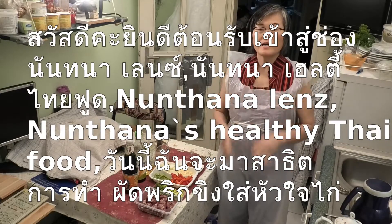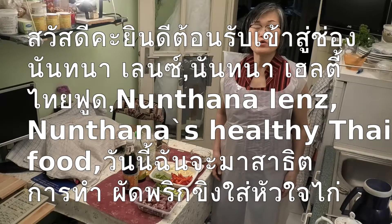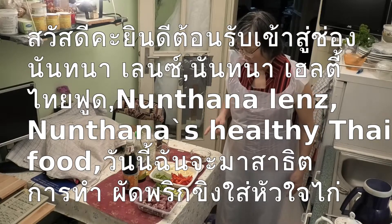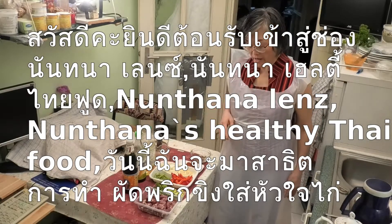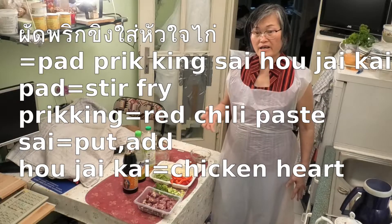Hello, welcome to Nankana's Healthy Thai Food. Today I want to show you how to make stir-fry chicken heart with red chili. Pat Prick King Sai Hwa Jai Gai.